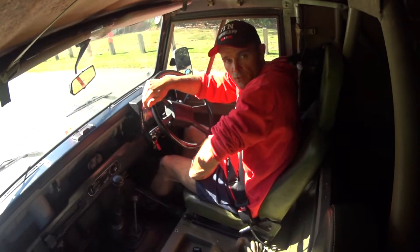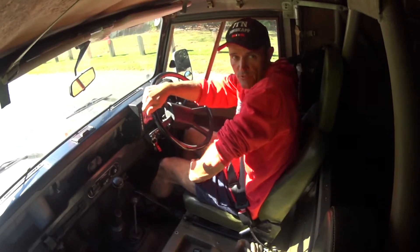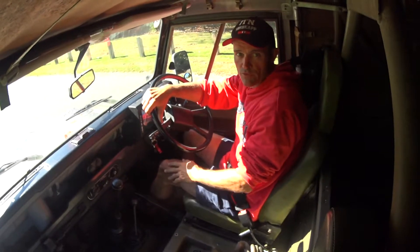Okay, I'm now going to demonstrate how to do a three-point turn in an ex-Australian Army Land Rover with no power steering.